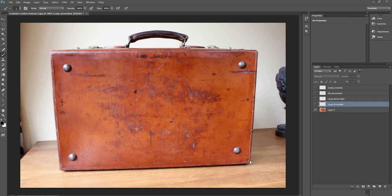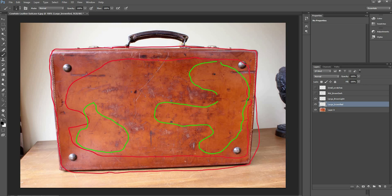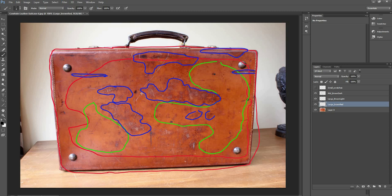I've marked out some of the large breakup I see here: one is more red and dark, running around the edges and corners; the other is a bit lighter and yellowish. Then I have a mid-frequency breakup that is more patchy, darker, and redder — it often runs along scratches, which are the smallest breakup on the surface. Now that I've planned this out, I want to go back into Mari and start rebuilding these color variations with the color range to mask.